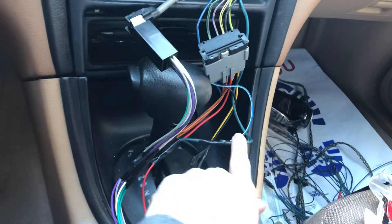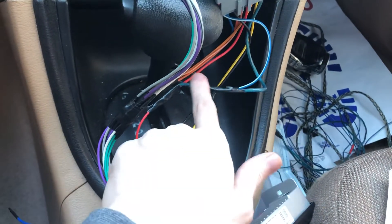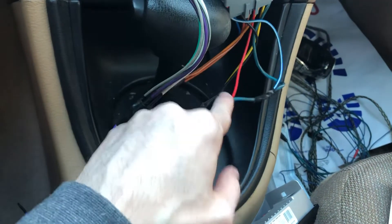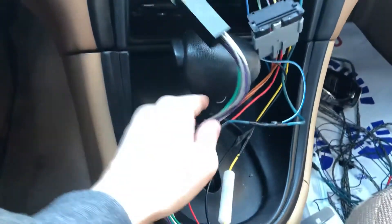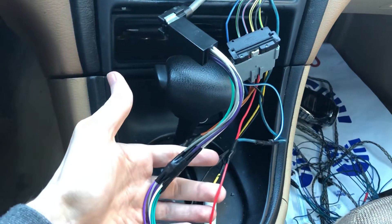So trust me, connect the blue and white wire, or the amp turn on wire if you have a different colored wire, to the red wire, and it'll work. If not, I don't know what to tell you — there are so many other things that could be wrong. But that's the most likely going to be your issue.